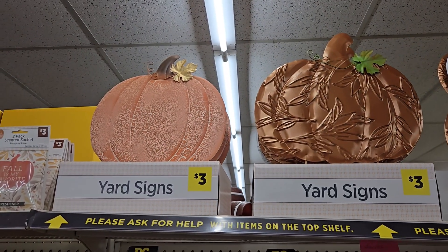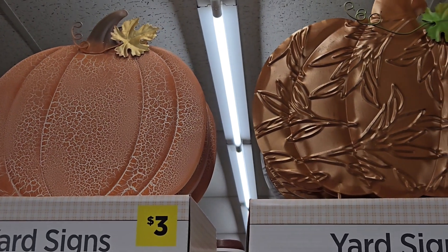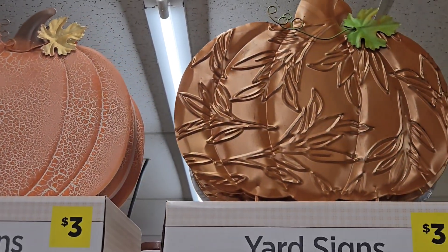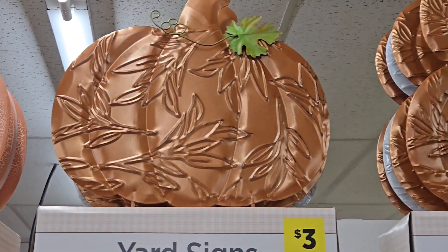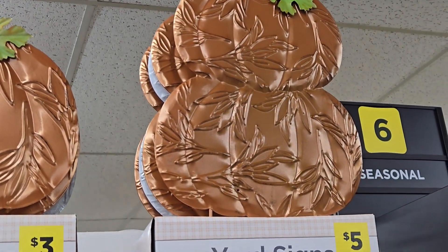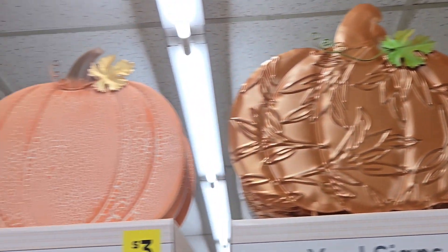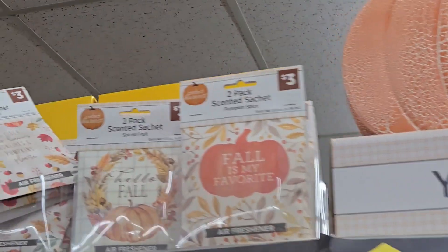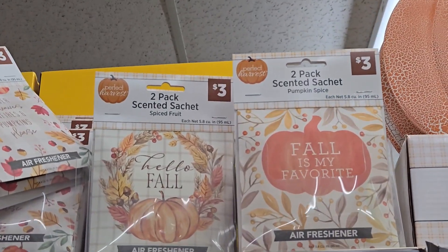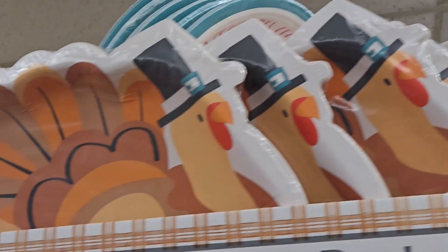They have the neutral or the orange — I like both, hard to choose just one. They have more metal yard signs you can use year after year for just three dollars in a couple of different ones: the copper finish, the orange, or the topiary one which is five dollars — two dollars more, but you get an additional pumpkin and they're embossed and very nice.